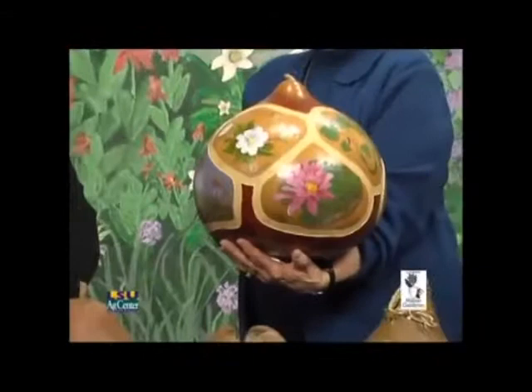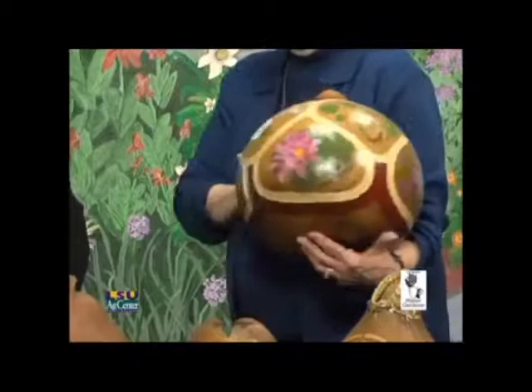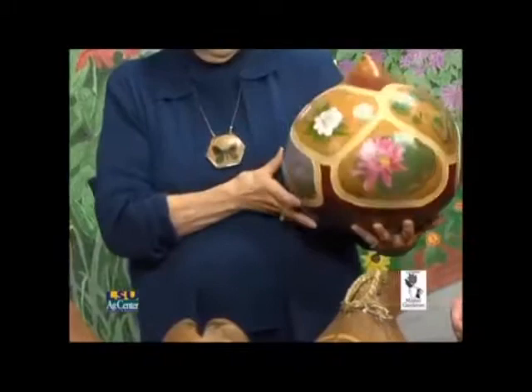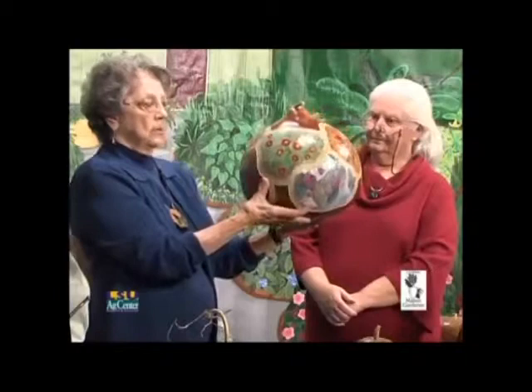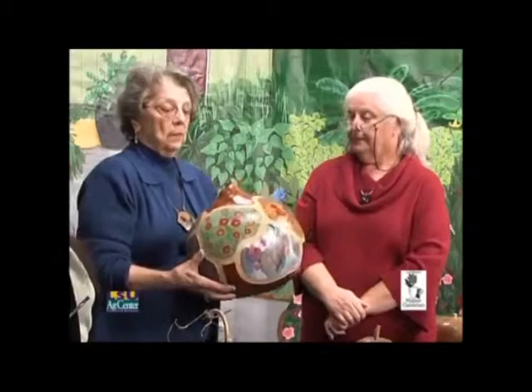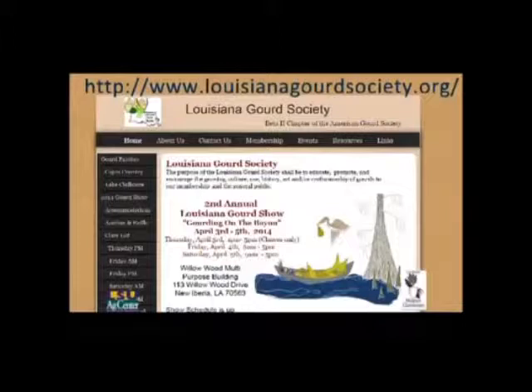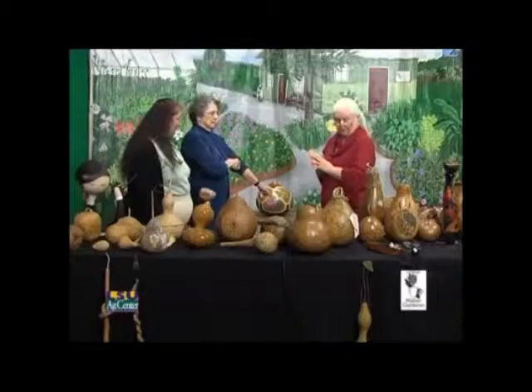This is our traveling gourd that we are raffling to raise money for our show in April. Seven different artists did work on it — Karen did the violets, I did the dogwood and the water lily, and other artists from throughout the state did different sections. You can buy raffle tickets at the gourd show, April 3rd through the 5th in New Iberia, or even get them online by going to LouisianaGourdSociety.org. The theme is Wildflowers of Louisiana — colorful and beautiful.